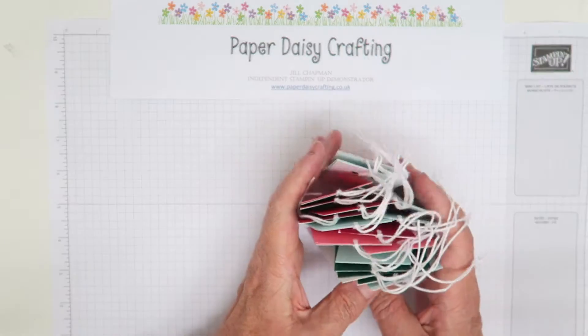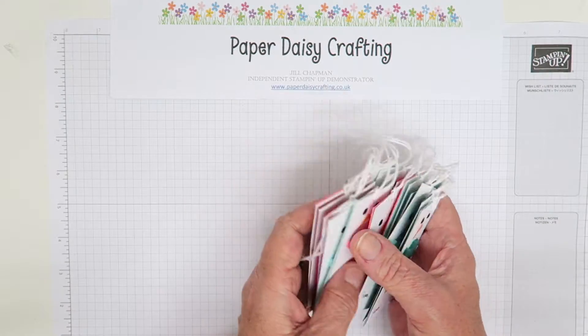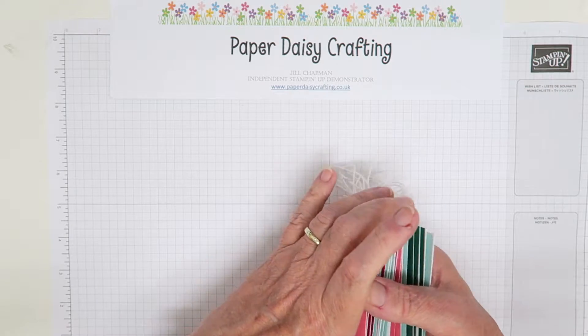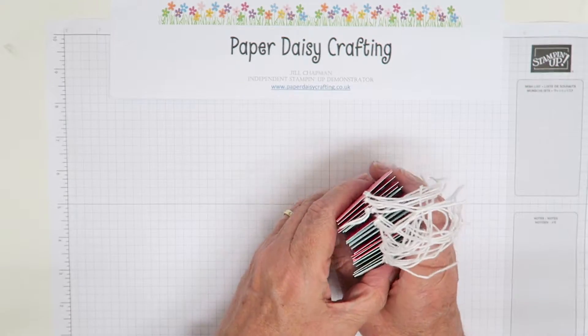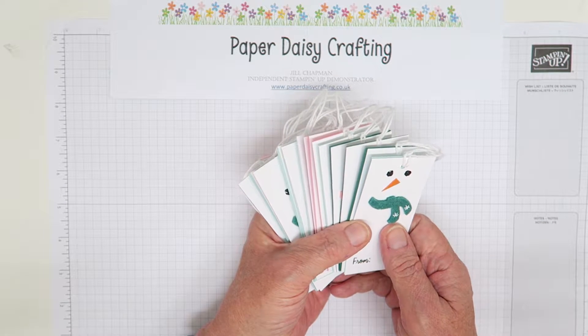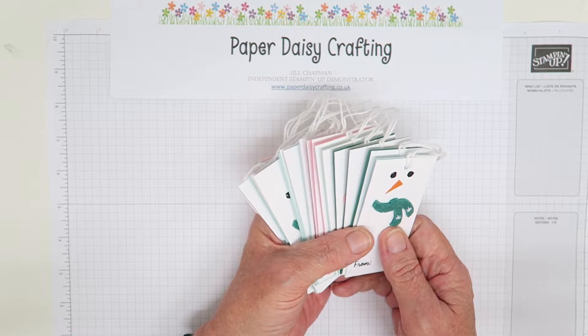If you'd like a catalogue and would like to receive one of these little tags, just fill in my request a catalogue form on the blog and I'll be happy to put one in the post to you. I'm going to show you today how to make these — they're so simple and won't take me two minutes to show you.